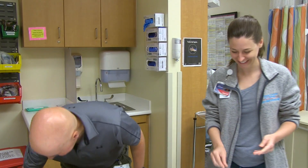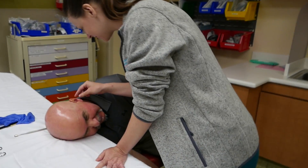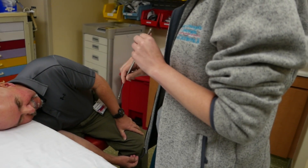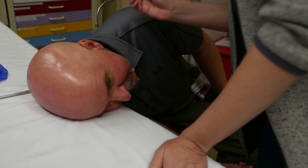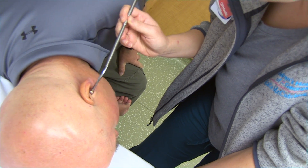All right, let's go. It feels like it's down there. Now we're going to go for it. Snap. Pop. I heard it. Very easy. Very easy.